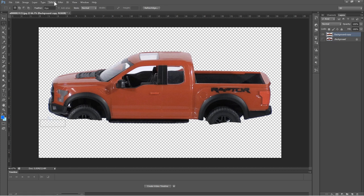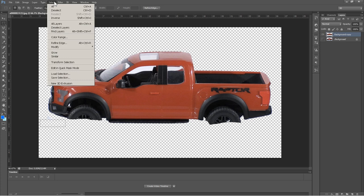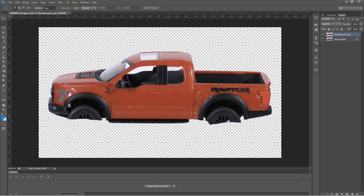When you use the select tool, make sure to deselect afterward. If you're trying to erase something and it won't erase, it's because something is selected — you can only erase inside that selection. A lot of times when you use the magic wand it won't delete every pixel, and there may be small leftover pixels. Here's an easy way to check that.